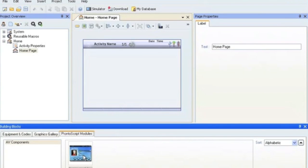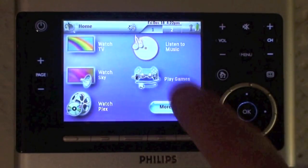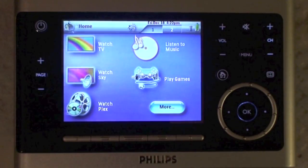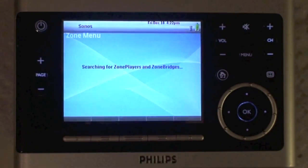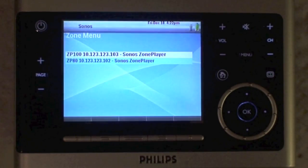Import and merge the file, go to the Pronto Script tab at the bottom and just drag and drop it onto your tree view. We've added it to the listen to music activity in our file, and as you can see it switches the amp over and starts hunting on the IP network for the zone players or zone bridges.